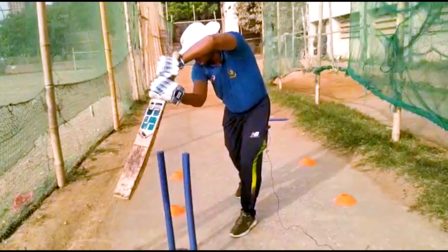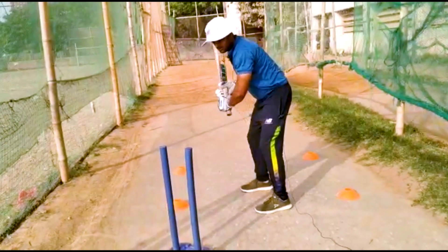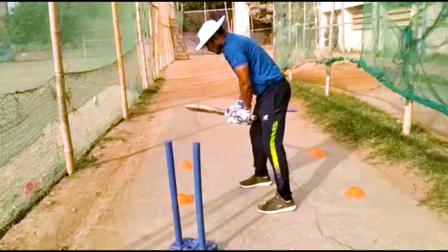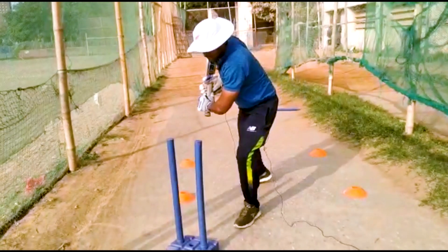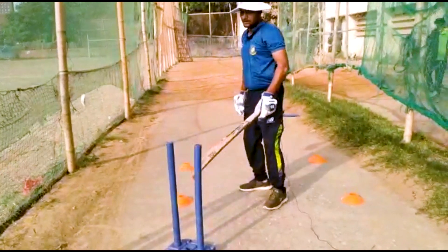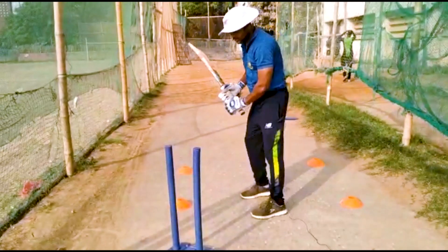Front foot, check drive — this is the check drive shadow. Stance, back lift, leg front, check drive shadow. Now we are going to achieve a better blade motion, which is smooth.